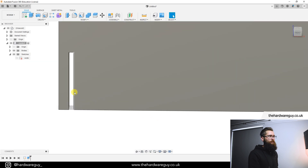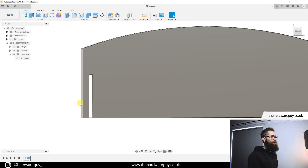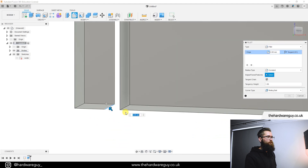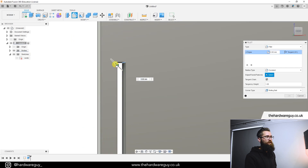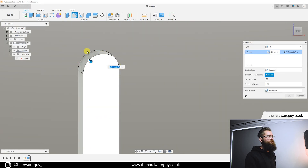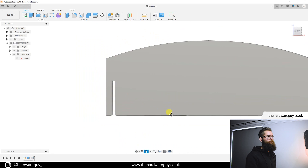Before we pattern the teeth, one important tip: add fillets now before duplicating. This saves a huge amount of time later — you won't have to click through all the fillets individually. Grab the Fillet tool, zoom in, and select the four edges of the tooth — the two sides and the two at the top. For the radius, enter 'tooth_width / 2' — that gives us a perfect rounded tip. Hit OK and there we go: nice rounded edges on the tooth, ready to be patterned.